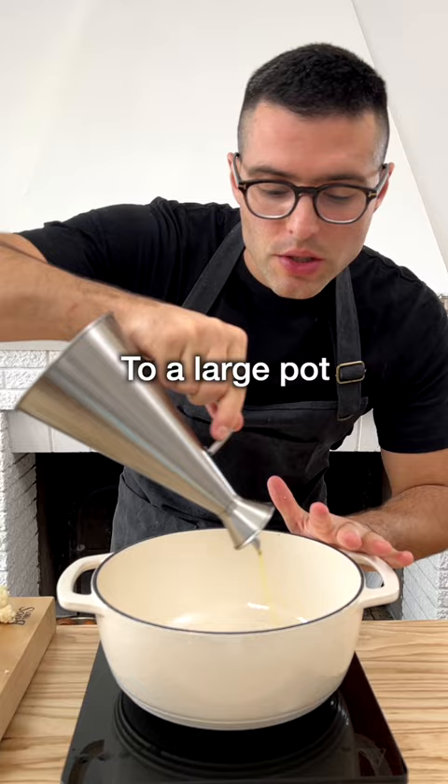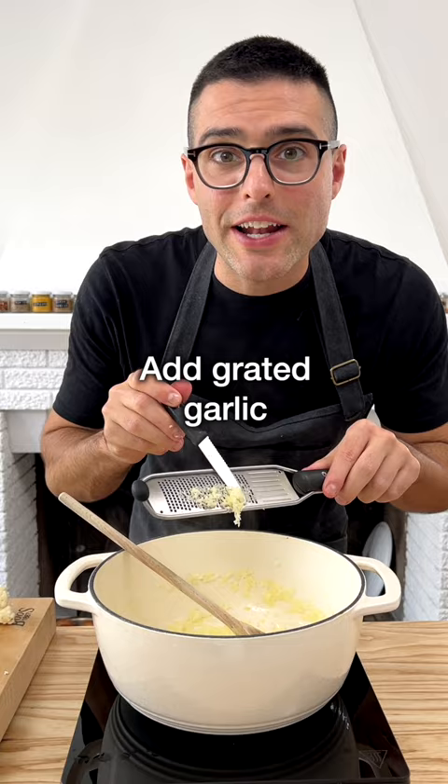Add into a large pot or dutch oven, add extra virgin olive oil and finely chopped onion. Fry on low heat for three minutes, then add grated garlic and grated ginger.